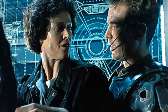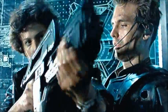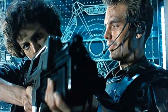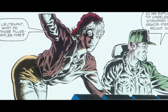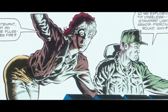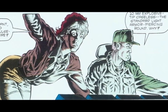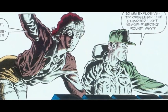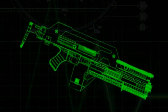The M41 fires the standard US M309 10x24mm rounds. This ammunition comprises a 210 grain projectile embedded with a rectangular caseless propellant block of Nitramine 50. The propellant content is small but highly effective, generating muzzle velocities on the order of 840 meters per second. The round is steel jacketed and explosive tipped, with impact fusing which is preset during manufacture.